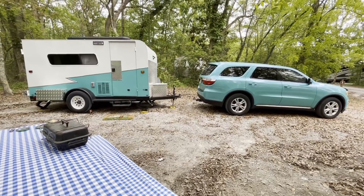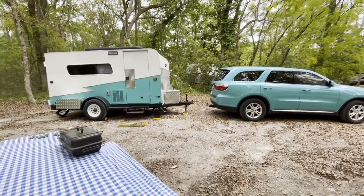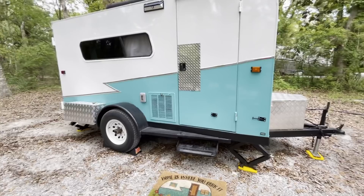We just arrived at Shepherd State Park where we're camping for the weekend. I thought it would be a good time to do a walkthrough of our 6x12 cargo trailer conversion to camper, since we haven't done one yet. My husband did this project during the pandemic last year. I have another video showing the before pictures and the build if you're interested in checking that out.